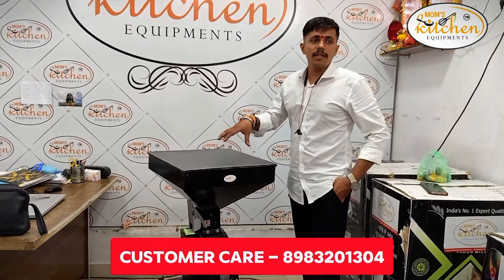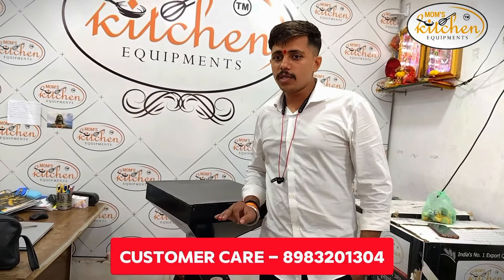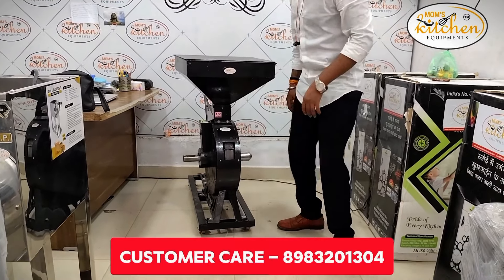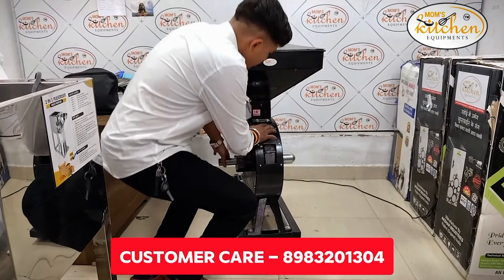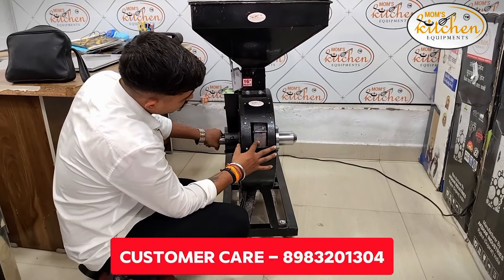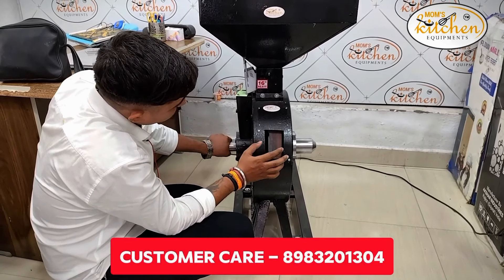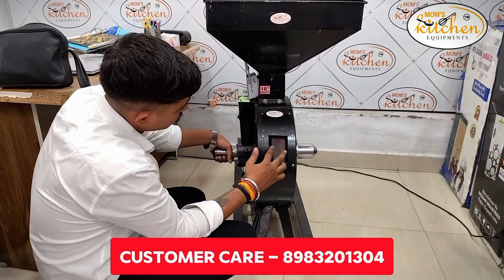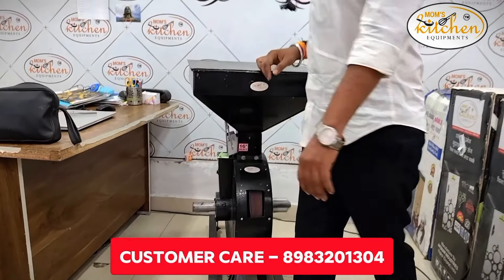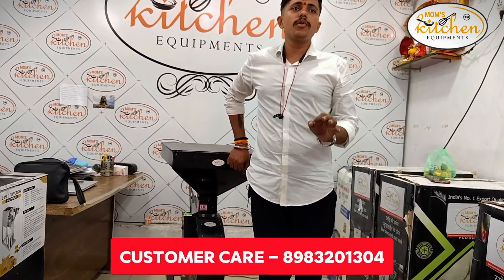Now, this is the machine. It is a 10th century machine. This machine has opened the machine here, which you can see here. This machine has a heavy-rooted 16-inch machine. This machine has a hammered stone stone. This is a hammered stone stone, and this machine has a production capacity.